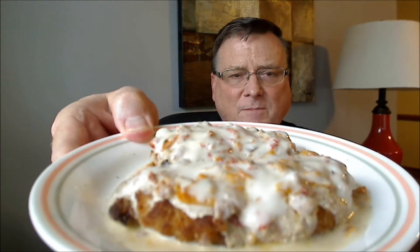He sent me a red seven pot Jonah and a yellow seven pot Jonah, and as you can see from the pictures in the beginning of the video, I grilled these up, made some crispy chicken tenders, and a southern style milk gravy. I roasted up the peppers and put them into this gravy.